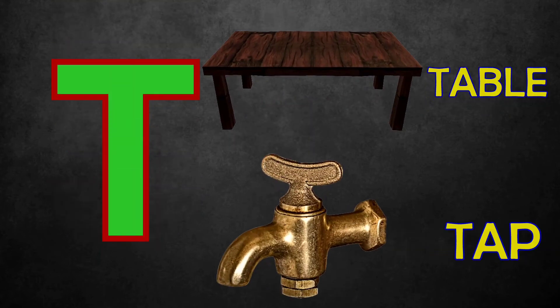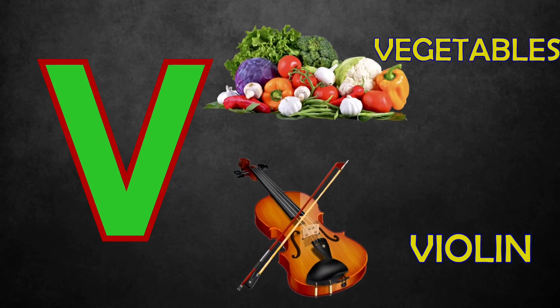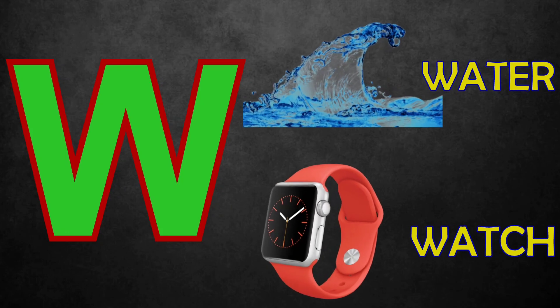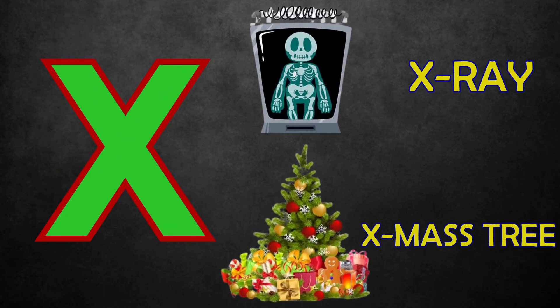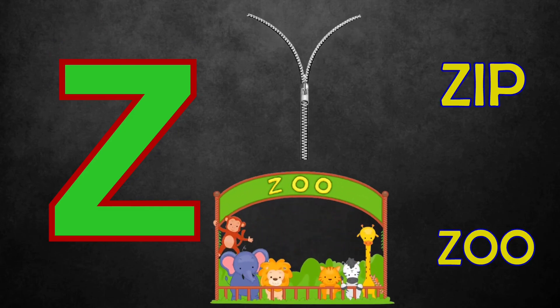U for Uncle, Umbrella. V for Vegetables, Violin. W for Water, Watch. X for X-Ray, Christmas Tree. Y for Yak. Z for Zip, Zoo.